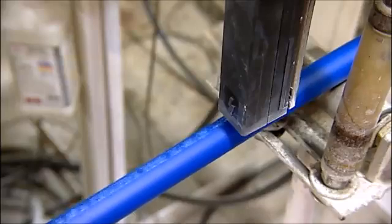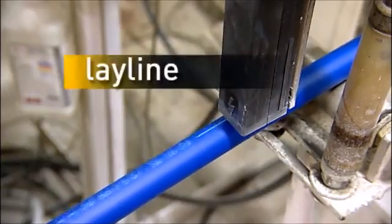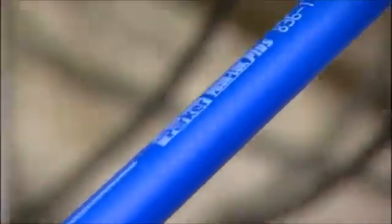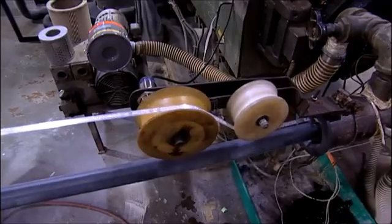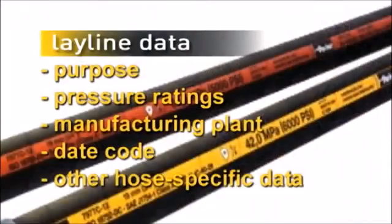In this process, the ley line is applied. Here, it's being applied by inkjet printer. Critical hose information is contained in the ley line. There is also mylar tape ley line, as seen here, as well as embossed ley line. The ley line identifies the hose's purpose and pressure ratings, its manufacturing plant and date code, among other data.